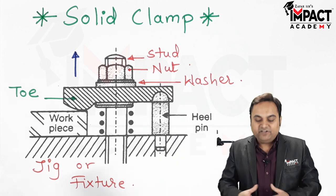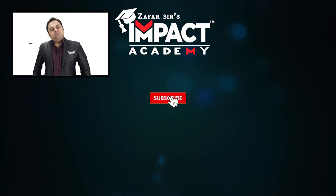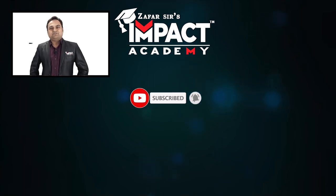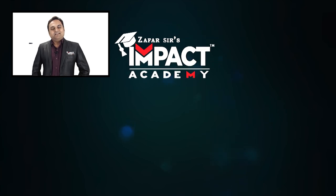That was a video regarding the solid clamp. If you find my videos helpful, you can like, share, comment, and subscribe to our channel and share it amongst your family and friends. Thanks for watching.